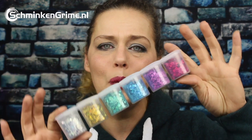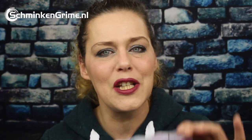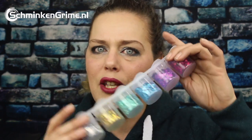So we have the Chunky Glitter by Superstar. They have these amazing six packs in six different color combinations and also a few singles. But you might think, well, that's amazing — some loose glitter in pots — but how can I apply them over my face paint?